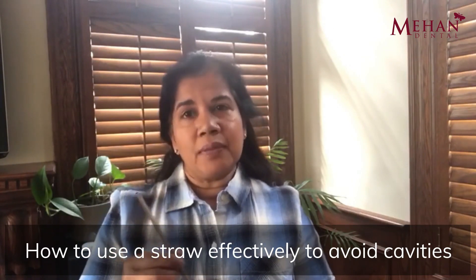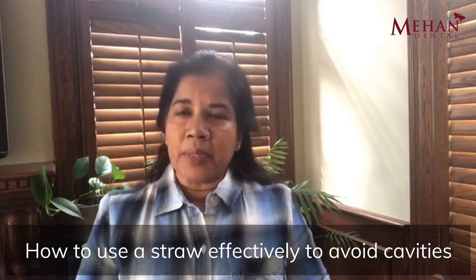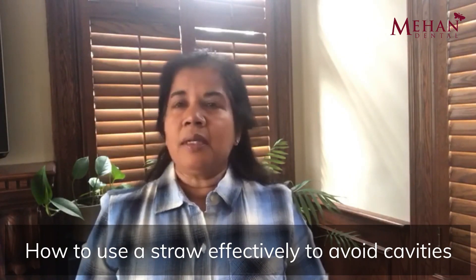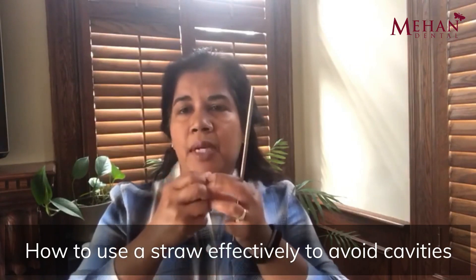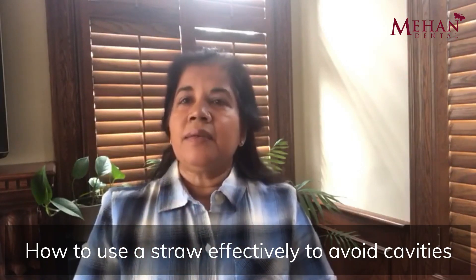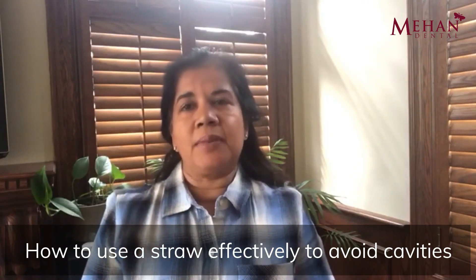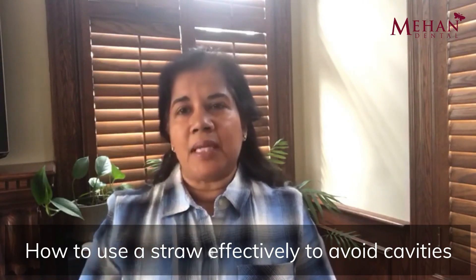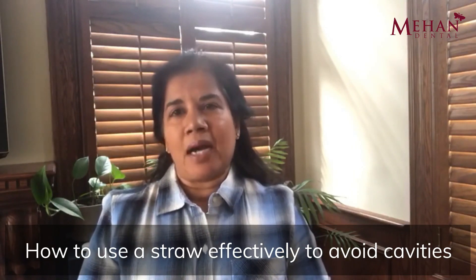Now where a straw is very beneficial is for a population of people that have mobility and strength issues, where the act of holding a cup steady or just even lifting it up to their mouth is quite challenging. For this population of patients, having a straw is essential for them to have the independence of being able to drink properly and to help them keep themselves hydrated.